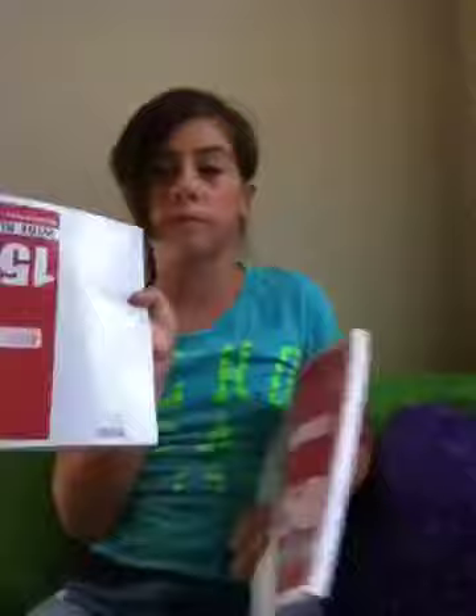I got 150-count wide ruled notebook paper — two packages of them, so 300 sheets total.